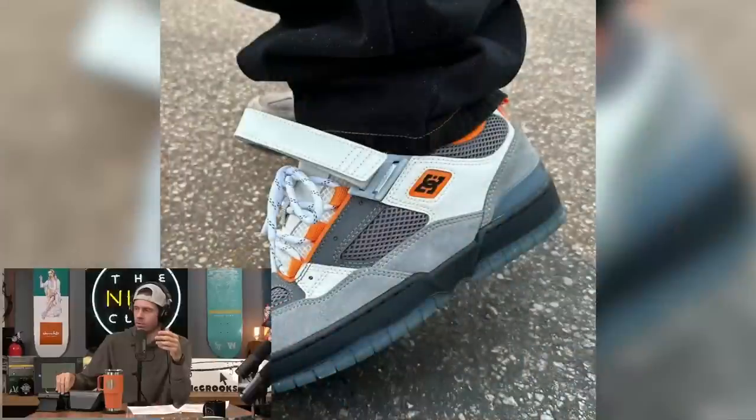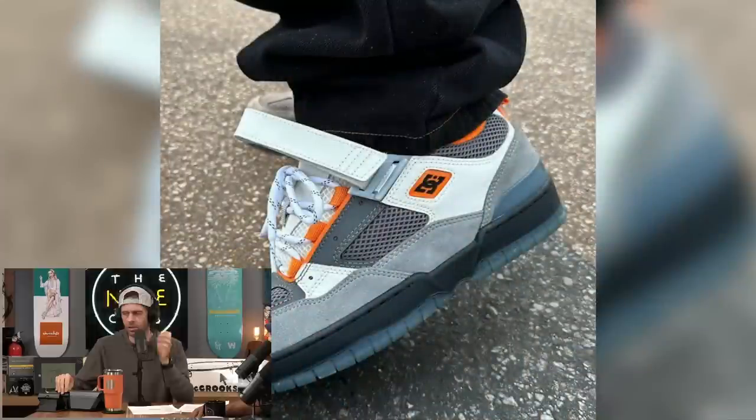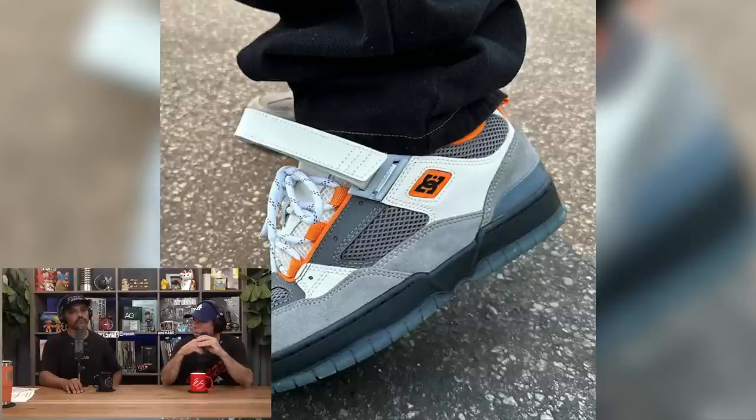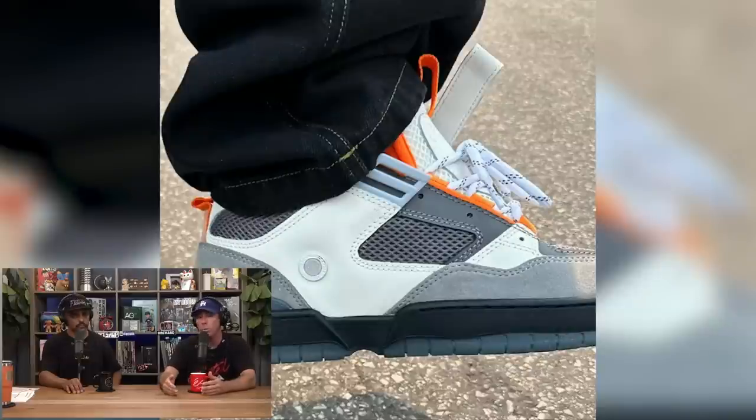We talked about the DC shoes but we didn't talk about Shanahan. John Shanahan got his new big dog shoe that is new. That little DC shoe is awesome because that sole right there was the sole from the Clocker, which is like an old shoe from back in the day. Around that era with all the OG DC shoes - it's cool that they got to pull from their own heritage and work with that.